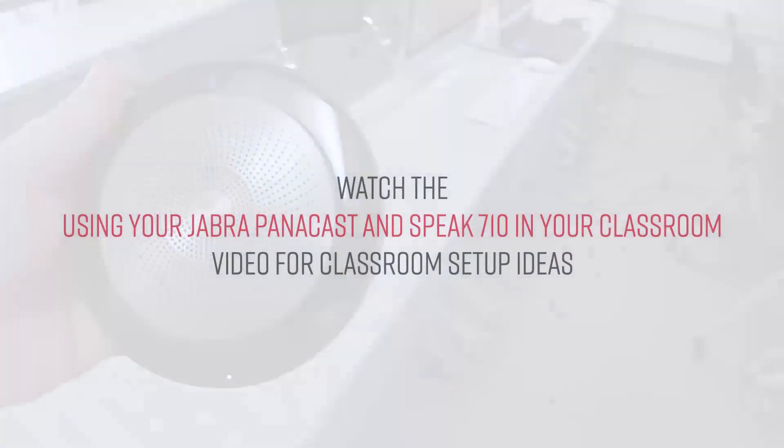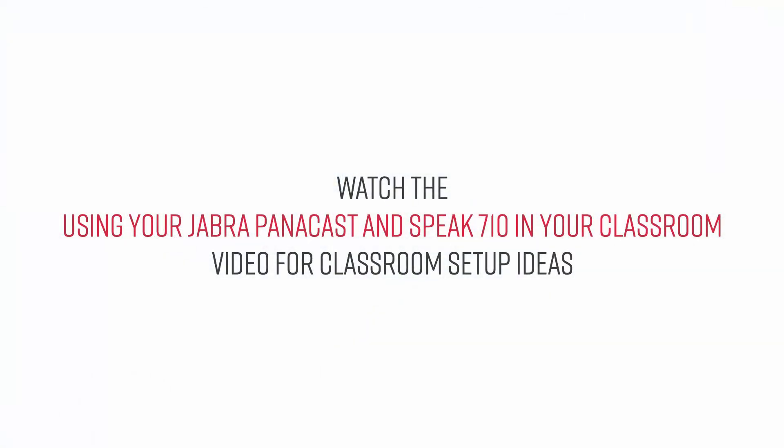You are now ready to use your new webcam, microphone, and speaker. For more ideas, watch the Using your Jabra Panicast and Speak 710 in your classroom video.